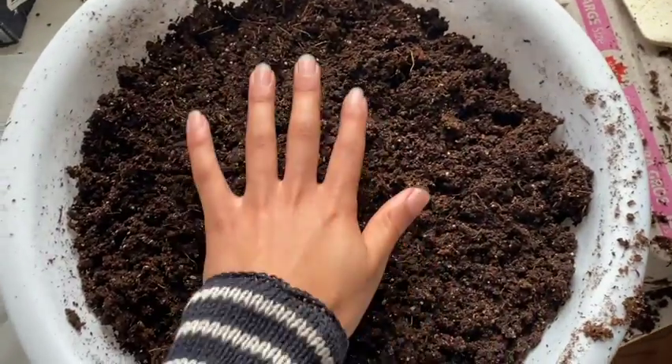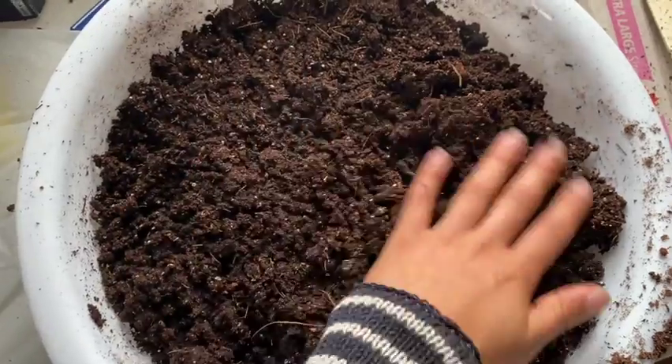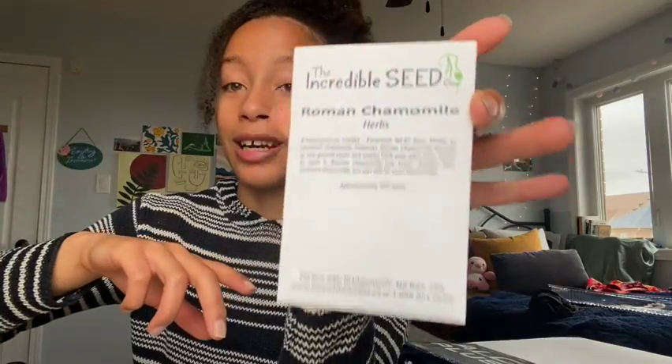This is what it looks like when it's done — you can see how it's darkened and you get a little bit of squish, but it's going to mold. So what we're going to do now is cover this up with foil paper to keep the steam in while it cools. While the mixture is settling, I'm going to show you what I'm growing. I bought some seeds from the Incredible Seed Company, based in Nova Scotia, and also picked some up at the grocery store. Right now we have Roman chamomile, which I'm really excited for — it's one of my favorite herbs for sleepy time tea, and it's also great for your plants to help with fungi. I'll also be growing spearmint for teas and Genovese basil.